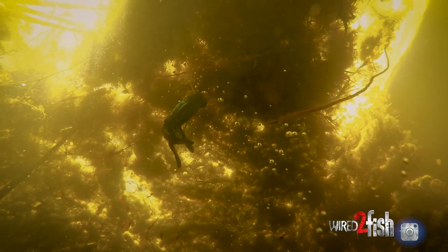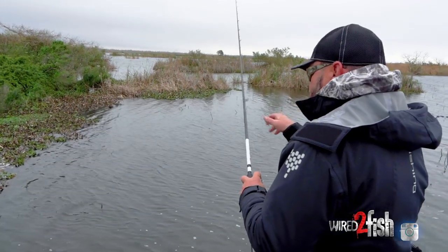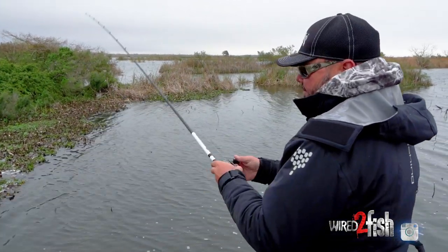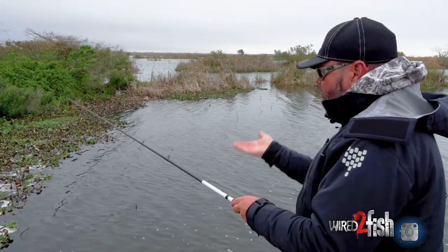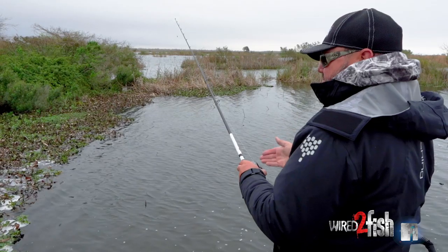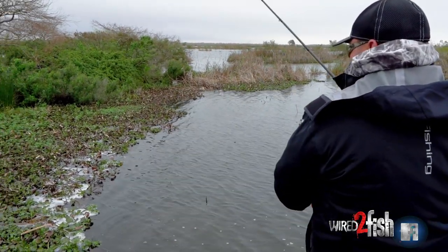Like I said, that initial drop — I let it go to the bottom and then I start fishing it back up in the water column. Depending on the depth, if I'm fishing deep mats and I don't know where they are, I'll pitch it in, let it go to the bottom, pick up slack, and yo-yo. Every time I drop it, I pick up slack. I'm just working my way to the top, waiting for that fish to tell me where he wants to be.